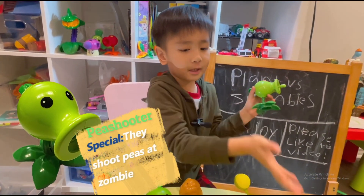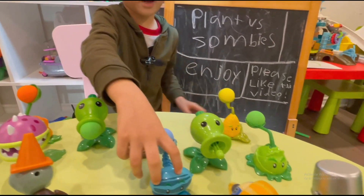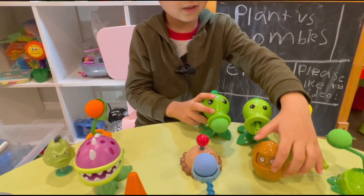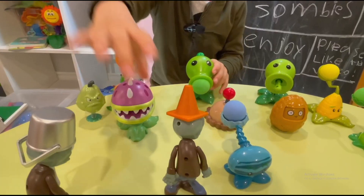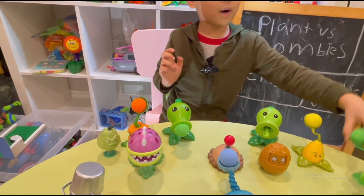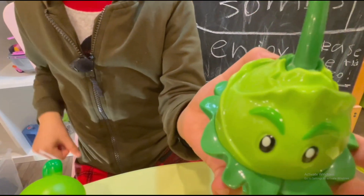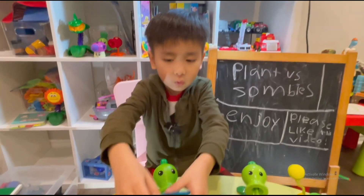This is a pea plant and I'm going to shoot this one again because I'm introducing all of them. This one could shoot when you press the mouth. I'll introduce this one — he is a veggie plant. And there's another veggie plant. The other one is the puncher. I like the puncher. And this one looks cool.